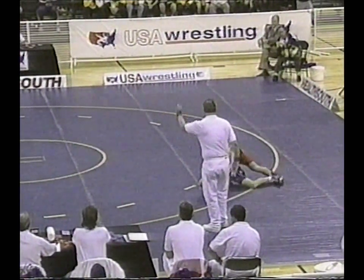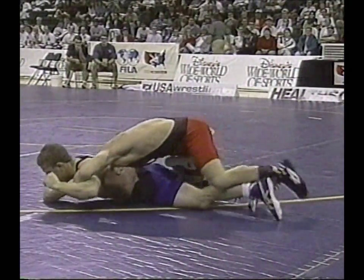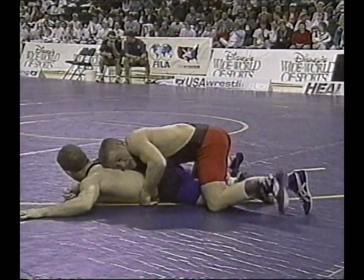Hall with an arm throw attempt — should get a point out of it, and he will with the takedown. One point for Dennis Hall, so he has drawn first blood at 128 pounds in Greco-Roman.